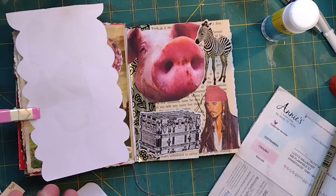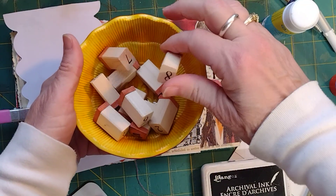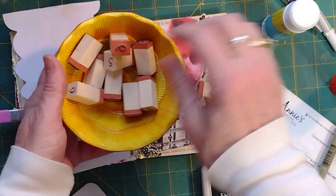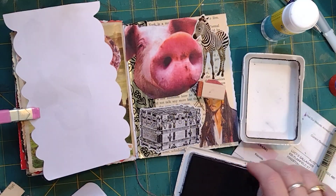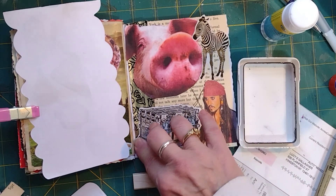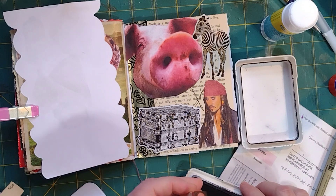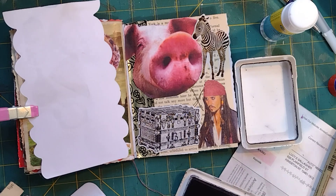The last thing is I'm going to put the number 31 on here somewhere. I've got my little wooden stamps — found my 31, there's my three, there's the one. I'm using archival ink so it doesn't fade away or wear away. I'm going to put it right on the steamer trunk — 31, there we go.